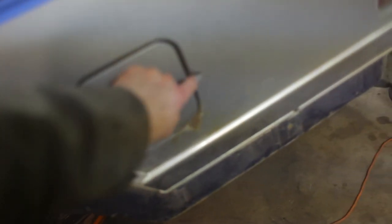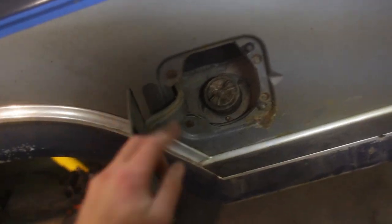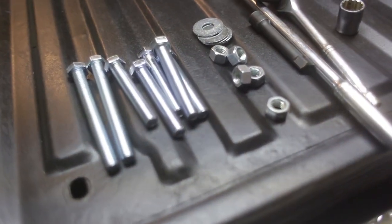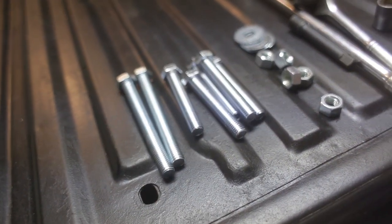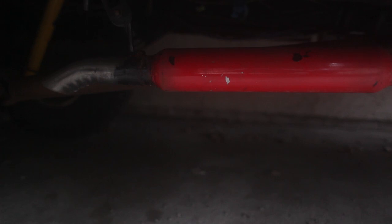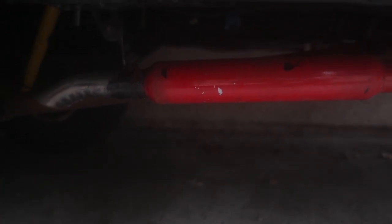Got the bed on, got the gas tank and filler neck installed. Next up is wiring harness, plug in the lights, and then we've got bed bolts from Home Depot — pretty hefty, about $20 worth of bolts. So we've got the bed back on, both the truck bed liner is in and the underside of the bed is coated, and we have the muffler on. We're gonna start this up and show you what it sounds like.